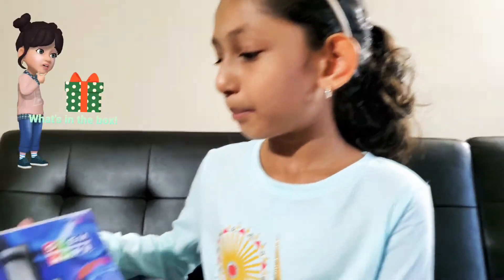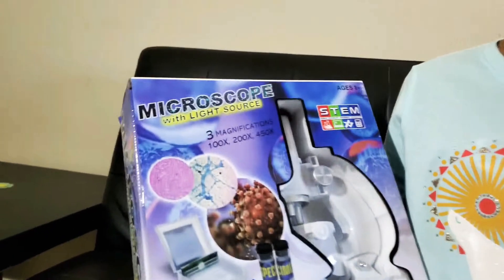Hello guys, I'm Carisha and welcome to Carisha's Unicorn. Today we're going to unbox a Microscope with Light Source.